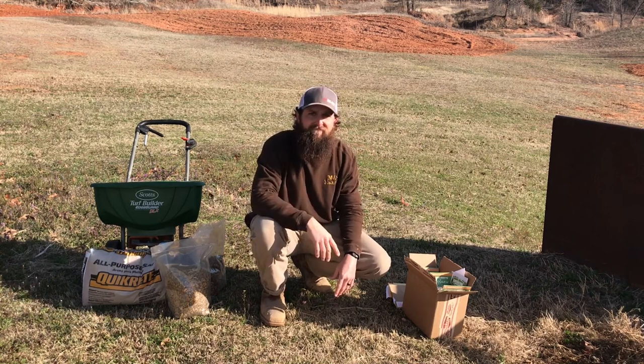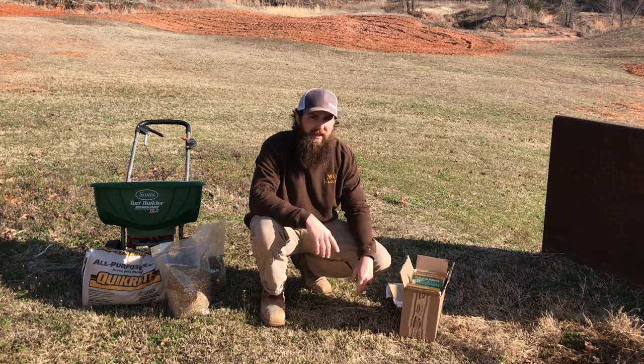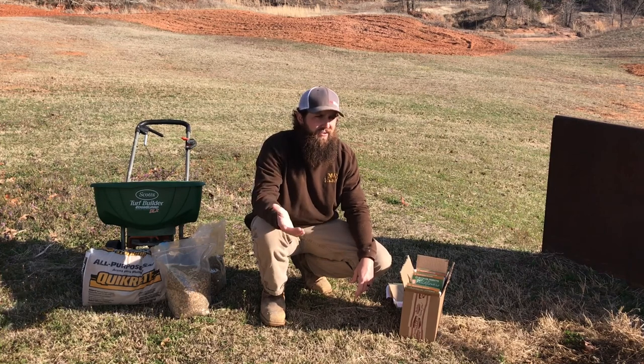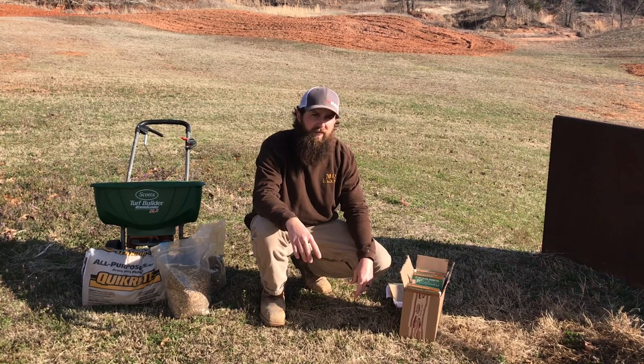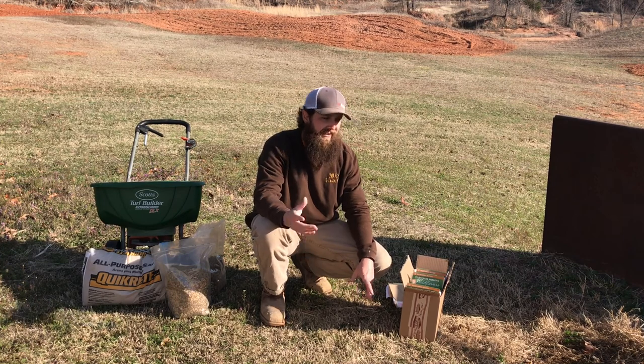First, pick out your seed. You have a few different options when picking out wildflower seed. You can get the stuff at the big box store, but in general most of it has a lot of fillers. I haven't seen any pure high-quality wildflower seed at Lowe's or Tractor Supply or wherever.